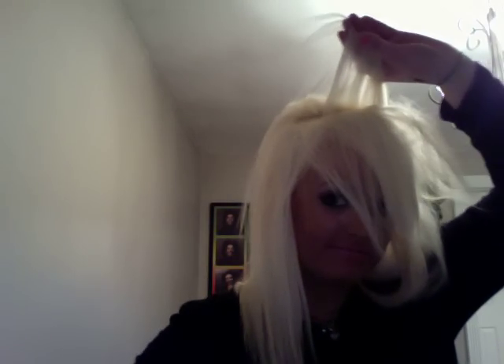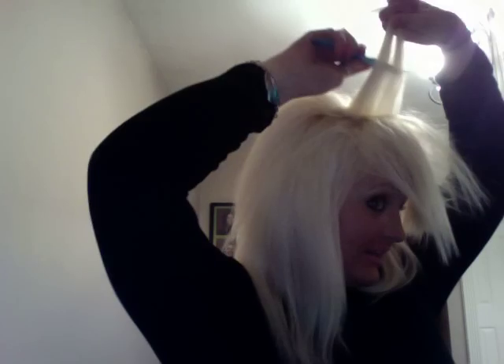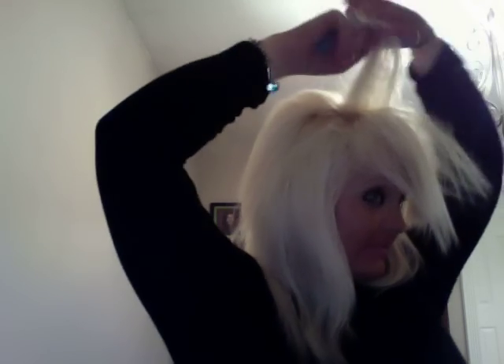The next layer — kind of take a little bit. I like to do pretty thin layers because I feel like it gives a better tease. I'm going to spray it and backcomb it.